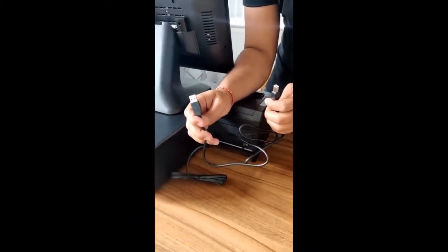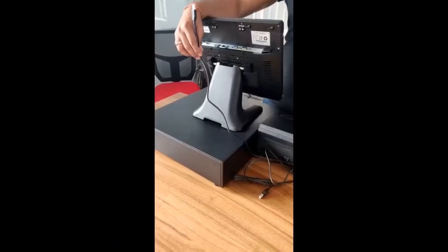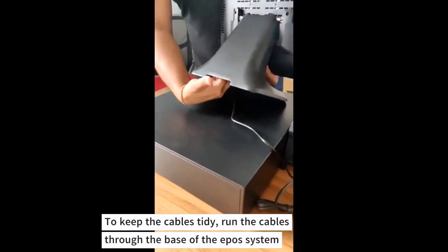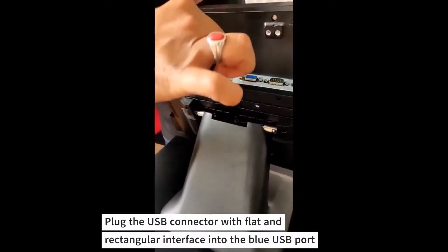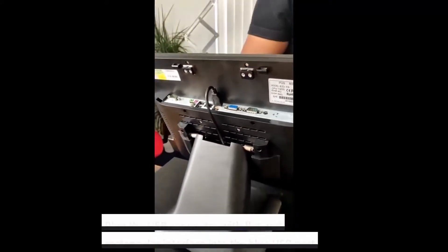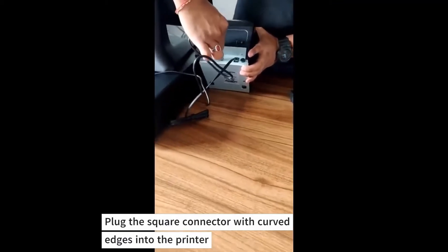The USB-A end is a flat, rectangular connector. The USB-B end is a square connector with two curved edges, which goes into the printer. To keep the cables tidy, run them through the base of the EPOS system. Plug the USB-A flat rectangular connector into the blue USB port, and plug the square connector with curved edges into the printer.